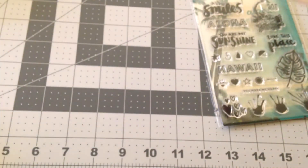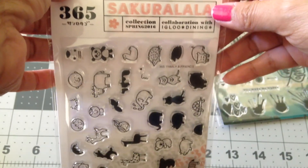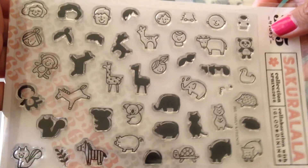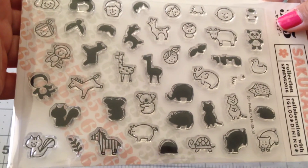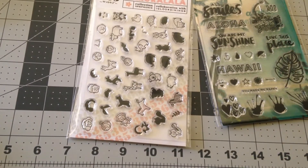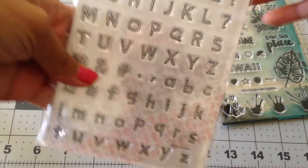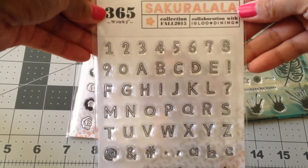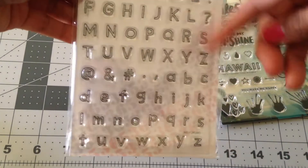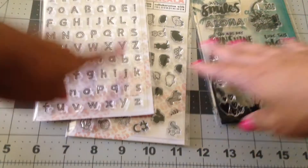So I got that stamp set. I picked up this one — it's from their spring 2016 collection and it's just the animals. I thought they were really, really cute and I want to use them in my planner — because why not? And then there was this one from the fall 2015 collection — these are the alphas. I love how Kelly Perky stamps on her photos in white pigment ink, so that's what I'm going to try with these.